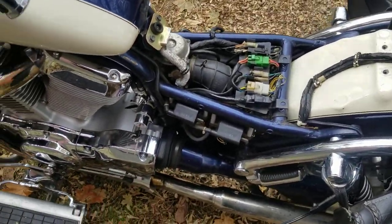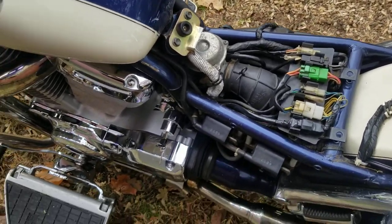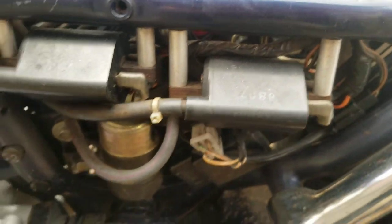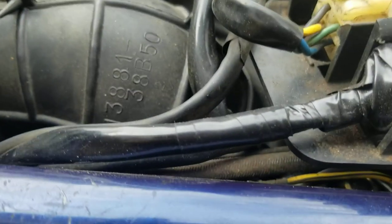I went through all the wires, made sure the stator was hooked up, made sure the start wires were all good with no corrosion, and went all the way up to the starter solenoid and looked at it — everything looked fine.